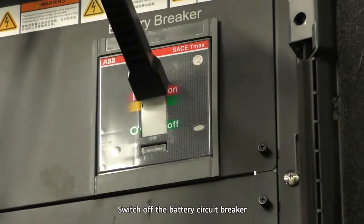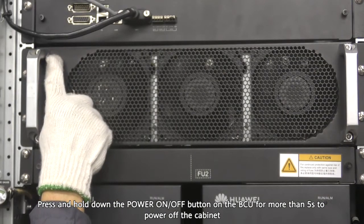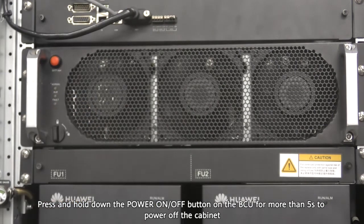Switch off the battery circuit breaker. Press and hold down the power on/off button on the BCU for more than 5 seconds to power off the cabinet.